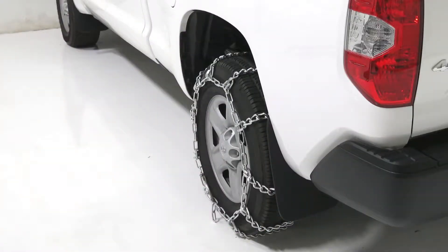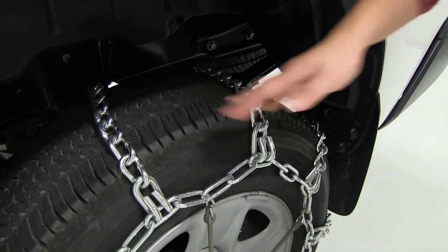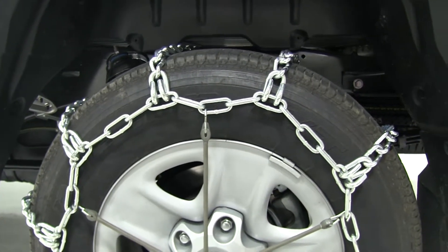The Titan Chain Tire Chains are made out of a low carbon steel construction that provide extra traction in snow and mud. The round twist links form cross chains, while the ladder pattern assists with effective starts and stops. The size of the links help to limit jarring, and the chains themselves are strong and durable.